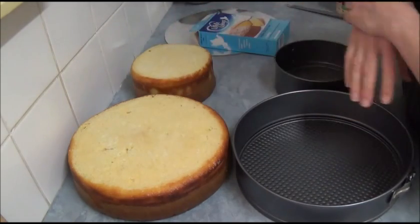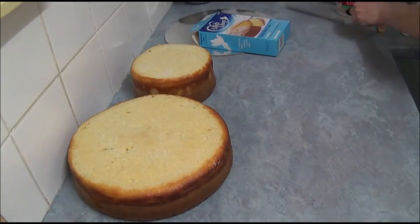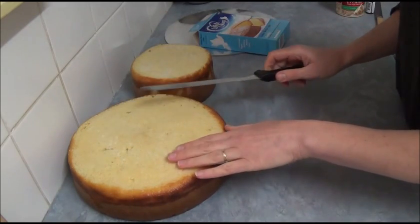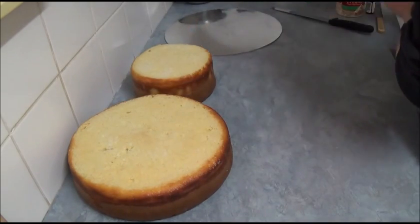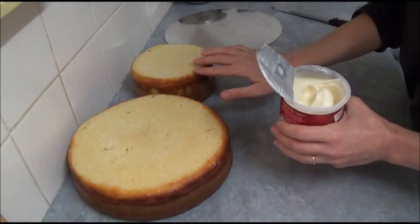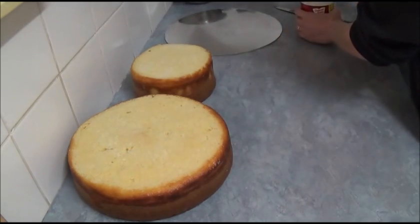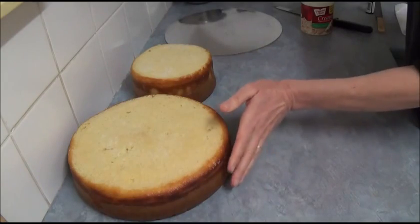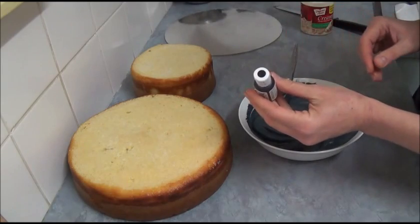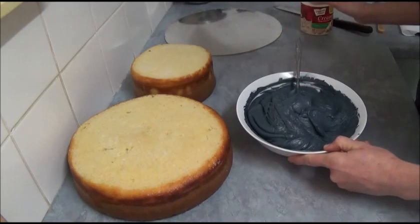Once you bake the cakes, let them completely cool down and use a serrated knife to level both cakes so they are flat. Next step — we're using two different types of frosting. For the top small cake, we need just a simple vanilla plain frosting, and for the bottom larger cake, we need frosting tinted with a small amount of black gel for coloring to create a darker shade of gray.